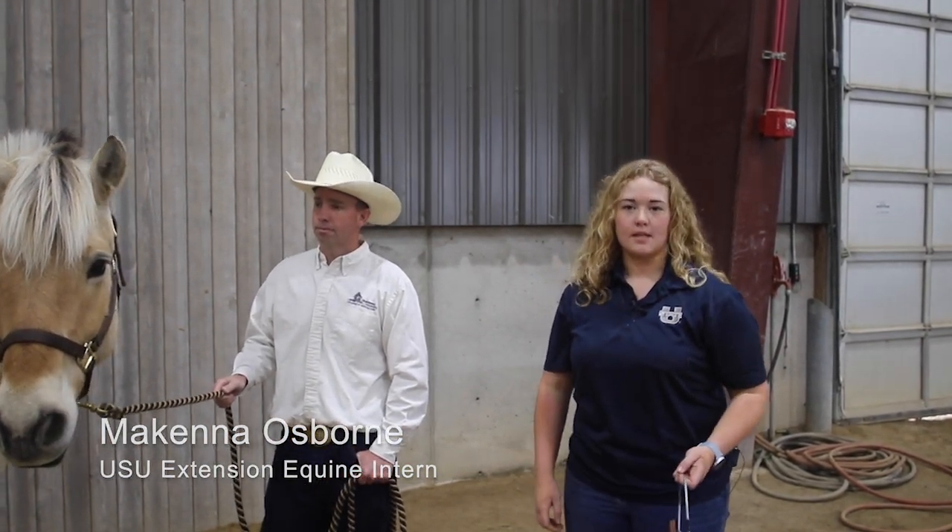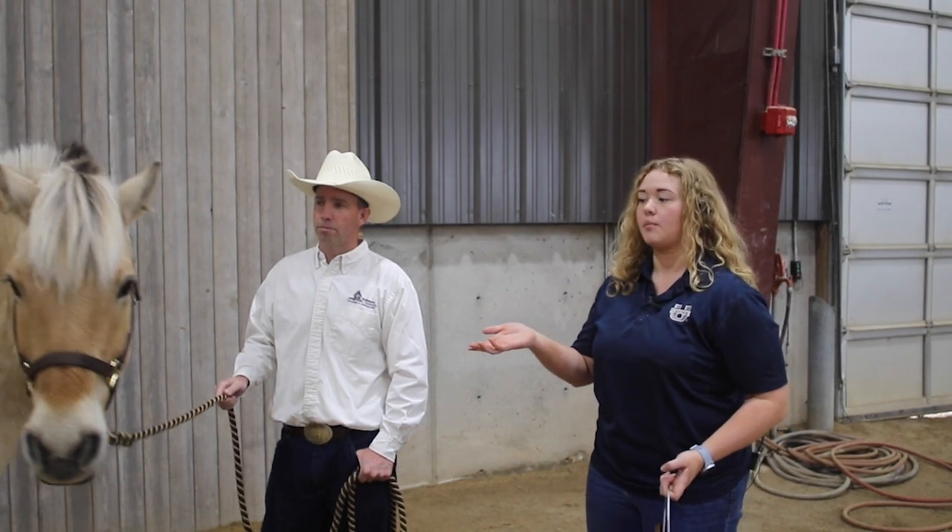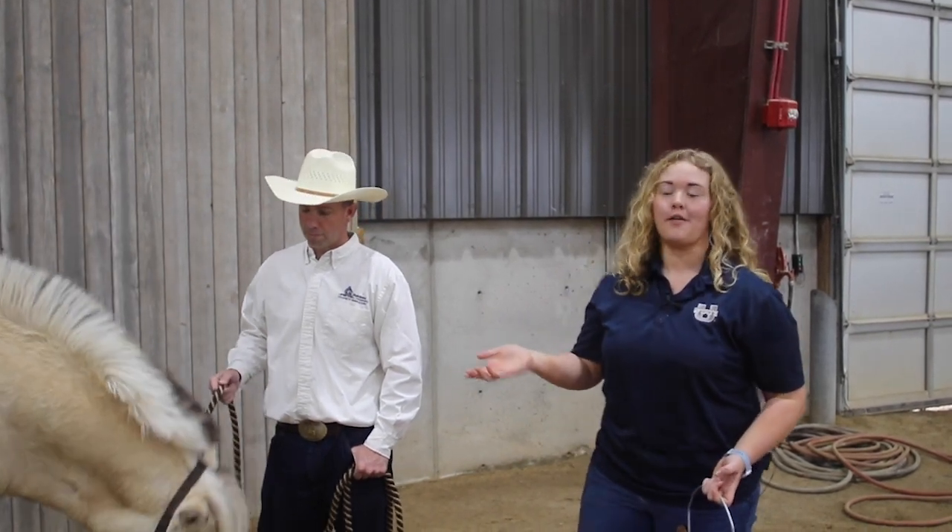Hi guys, I'm McKenna Osborne, an intern with Utah State University Equine Extension, and I'm here to teach you a little bit about grooming with our Norwegian Fjord Olaf today.